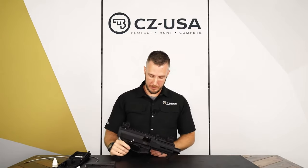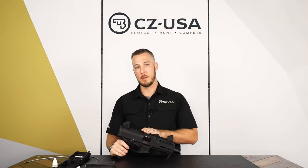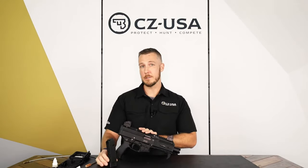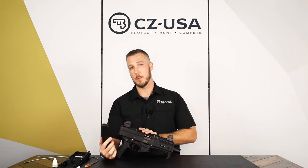So to disassemble, the first thing you need to do is take out the trigger pack. You have to have the bolt locked back in order to do this. There are two ways to lock the bolt back. There's the bolt release, which is what works when you put the magazine in and it's empty — it's going to lock back on its own.